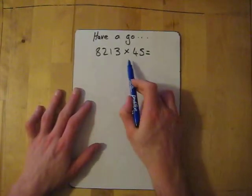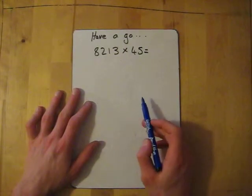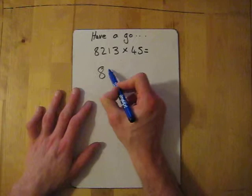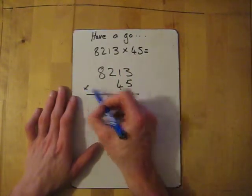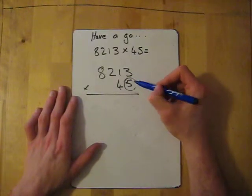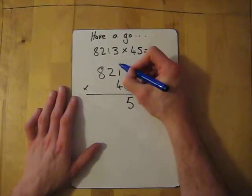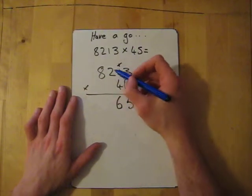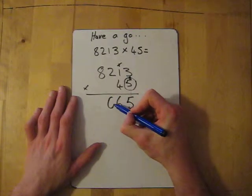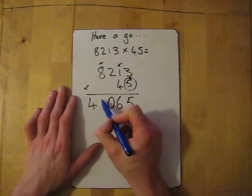Now for you to have a go — we've got 8213 times 45. Pause the video and try it. Let's work through it: line 1 uses the five. Five times three is fifteen — put down five, carry the one. Five times one is five, add the one gives me six. Five times two is ten — put the zero down, carry the one. Then five times eight is forty, add the one gives me forty-one.